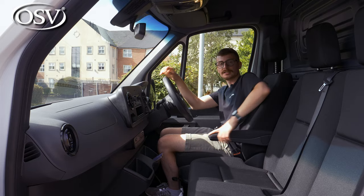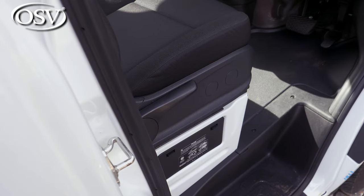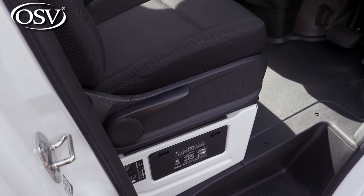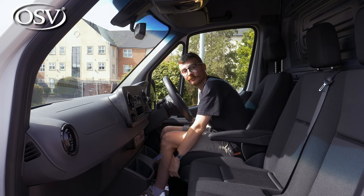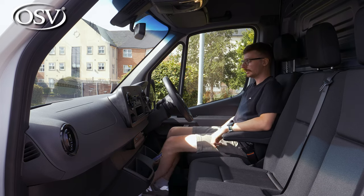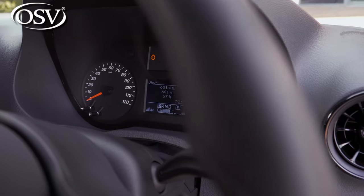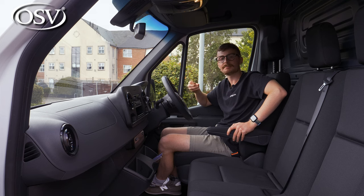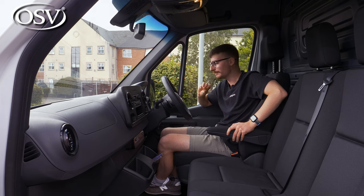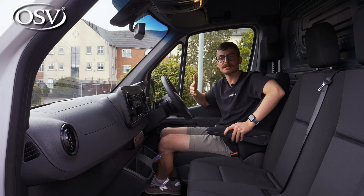As standard you get fabric seats that are very comfortable thanks to the prominent side bolsters, and they offer great manual adjustment — you can raise yourself up high for a lofty view of the road ahead, or recline and drop down to maximise leg room if you're six foot or over. Behind the wheel you've got a traditional speedometer alongside a dial that shows energy efficiency, indicating when energy is being harvested back into the battery pack or when you need to ease off the accelerator.